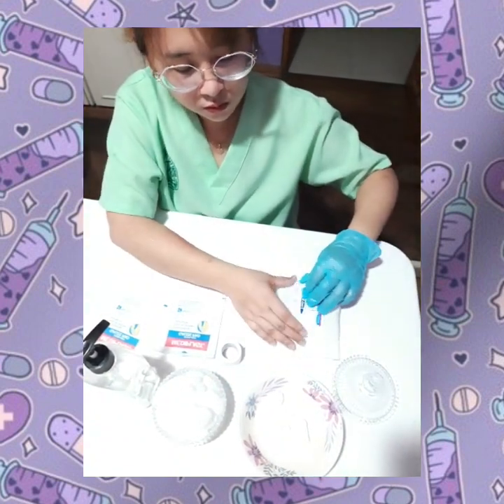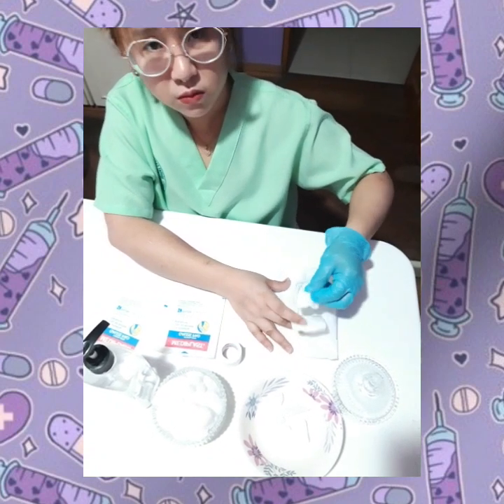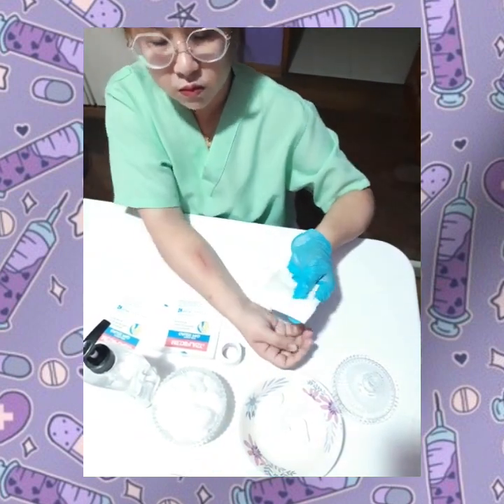Here I have a small cut for an example. Since it's almost a closed wound, I'm going to use a clean cloth or cotton ball with rubbing alcohol just to disinfect the surroundings of the wound.